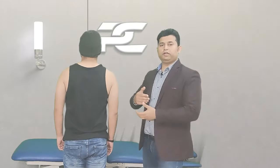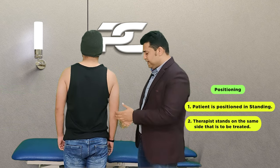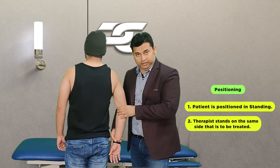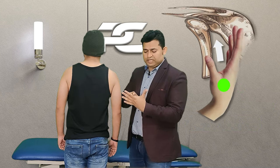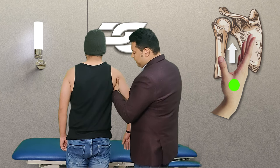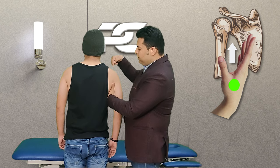To deliver this technique, the therapist is going to stand on the same side that needs to be treated. In this case, the patient's left side shoulder joint internal rotation is limited. The therapist is first going to use the first web space of the left hand, which is going to be placed under the axilla in order to stabilize the glenoid cavity and prevent it from depressing downwards.